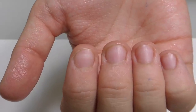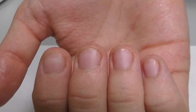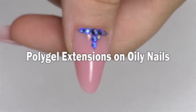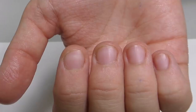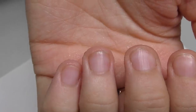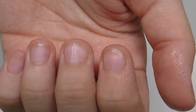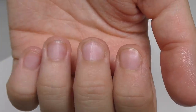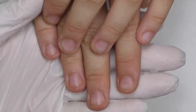Is it even possible to do extensions with oily nails? Absolutely! Keep watching and I will show you how. Hello, I'm Anastasia. Today I have a client with oily nails and she has hyperhidrosis. As you can see, the skin and nails are really moist and wet, so this is going to be a challenge, but I think together we can do it.